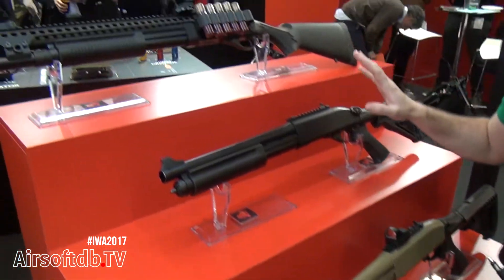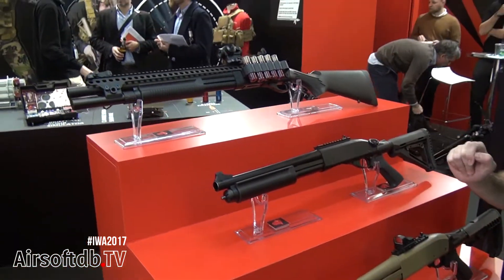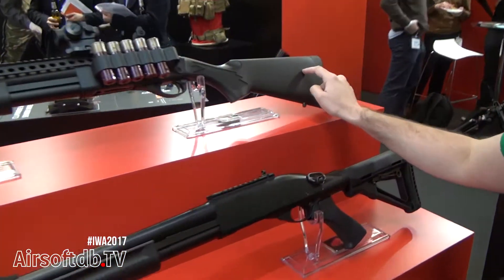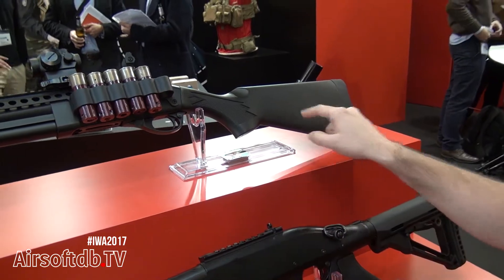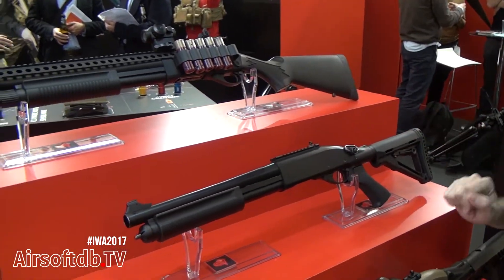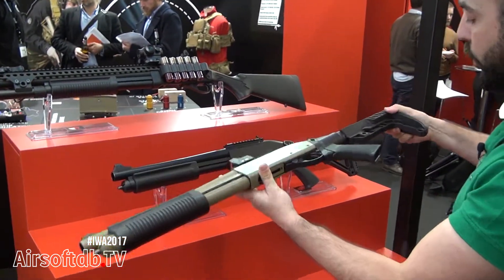We have two colors: black and tan. Each model has two colors. The G11 has a fixed stock, the G6 has an M4 stock — it is the same but with an M4 stock — and the G3 is the small one and also has two colors.